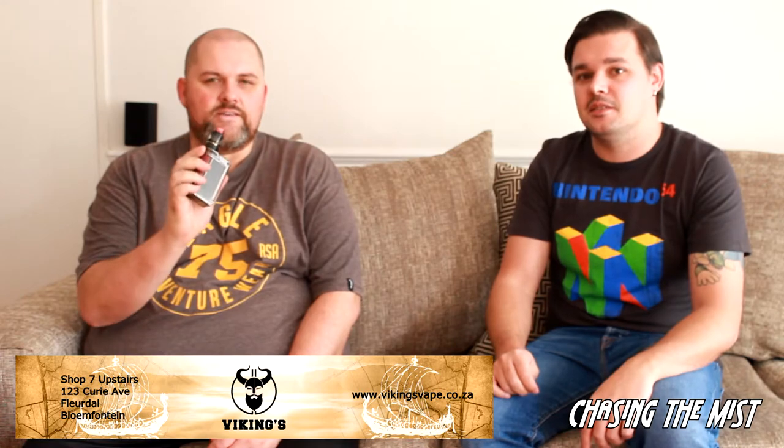Hi everyone, Craig and Corbis here, and today we've got the Paranormal DNA250C from Lost Vape to review. Let's dive down and see what this thing is all about.